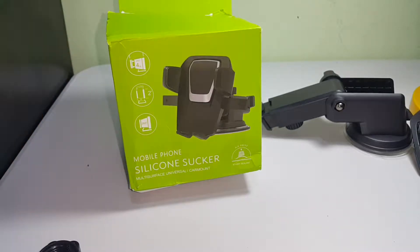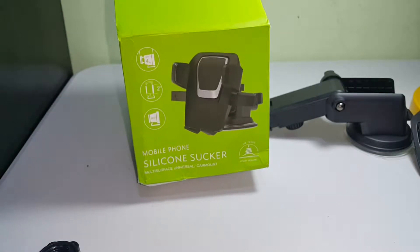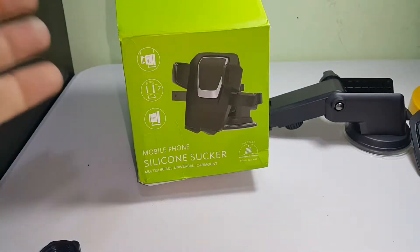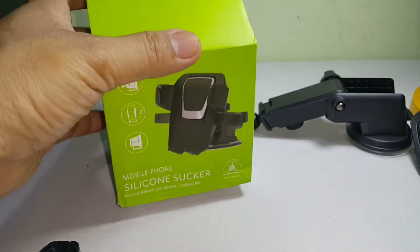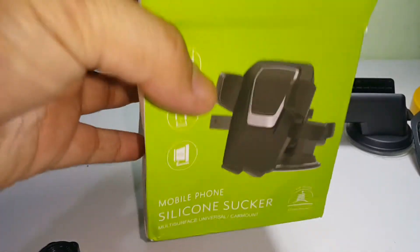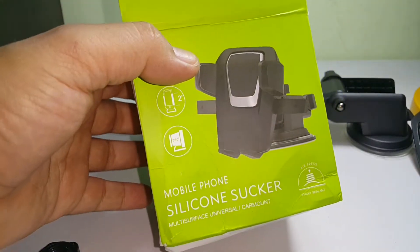Hi guys, I want to show you something which I think is very cool. I recently got this mobile phone car mount and it came in this box — it doesn't have a brand on it. Let me go through the features of this car mount.